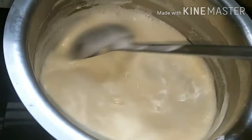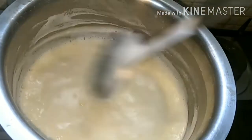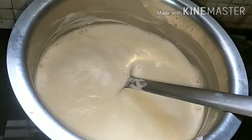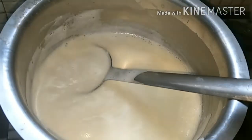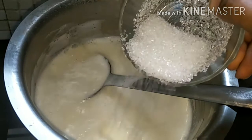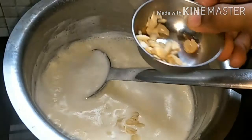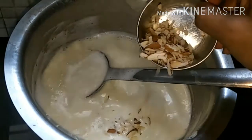We should boil our milk until it is reduced to half. You can see that it is reduced to half now. We will add five tablespoons of sugar, one tablespoon grated kaju, and one tablespoon grated almond.